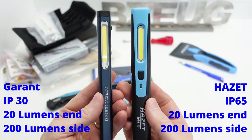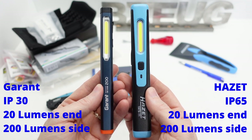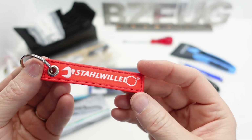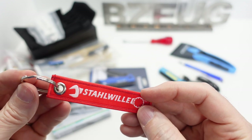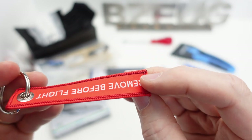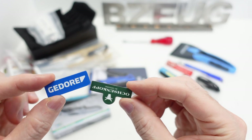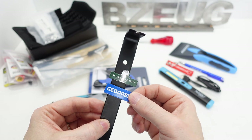So this one is definitely more rugged than the IP30-rated Garant. I'll put the comparable specs on the screen so you can see the difference between the Hatzit and the Garant. This is the Stahlvilla. There's a 'Remove Before Flight' keyring - this thing is actually surprisingly very high quality for a little tag. And then these are some more filler items: two magnets with pretty weak holding force.